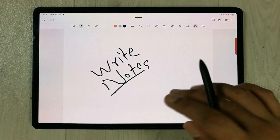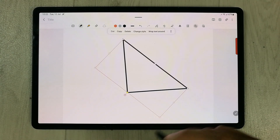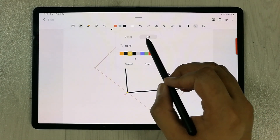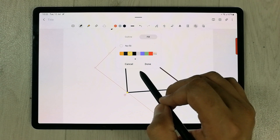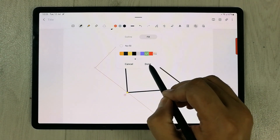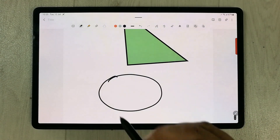I select the Auto Fix Shape option and try to draw a shape. Once I select it, it shows me the option to Change Style. Here is the new update — we now have a Fill option available. Before we didn't have this fill option. Now you can fill your shape with any color you like. I select a color and press Done, and you can see the shape is filled.